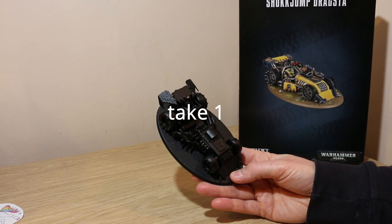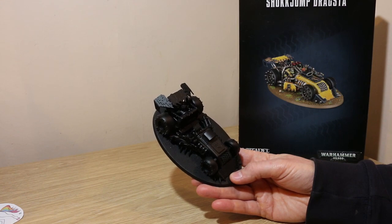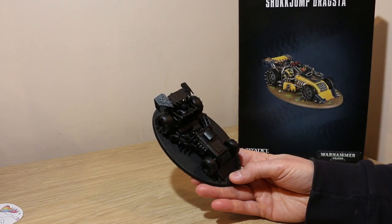I'm going to speed paint the Shock Jump Dragster. As with a lot of horde armies, you're going to have a lot of models to paint, so it makes sense to have some techniques to get you onto the table quicker and to a good standard.